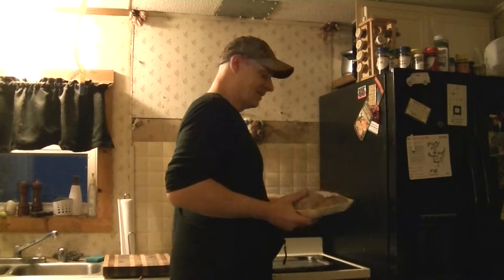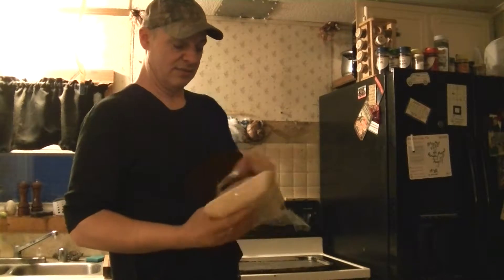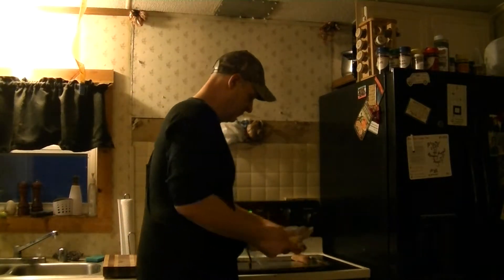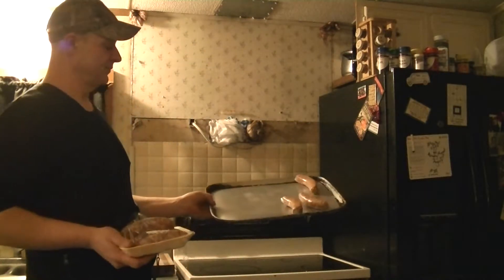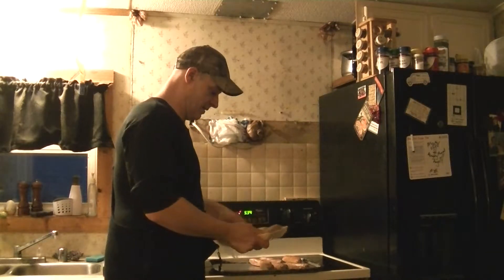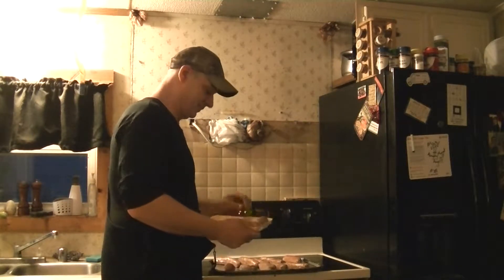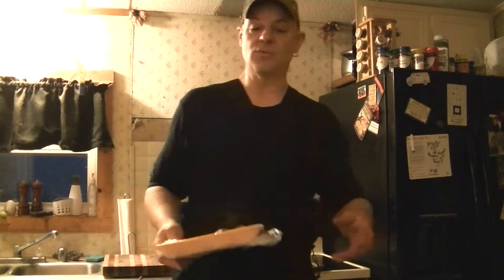Pretty simple to bake them at like 350. Just lay them on a flat pan like that, right here. And all you're going to want to do really is spice them, and you can use whatever spice you want.